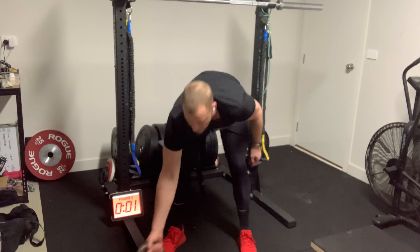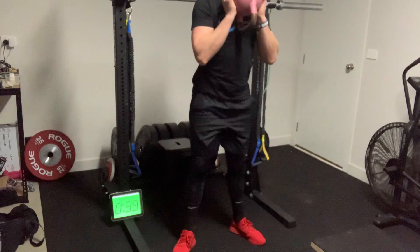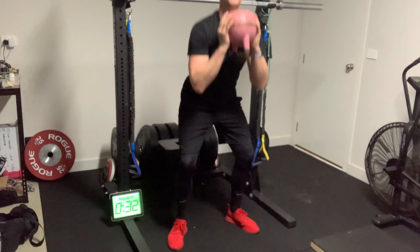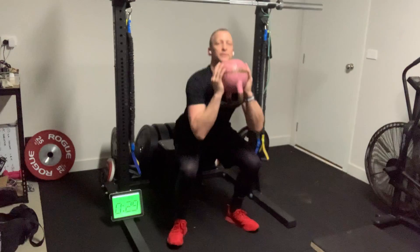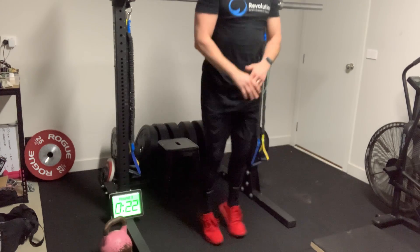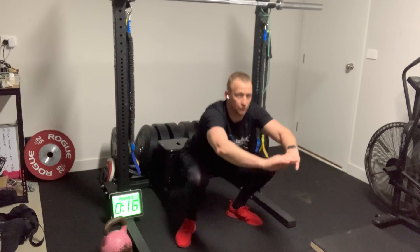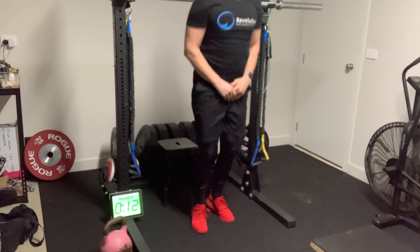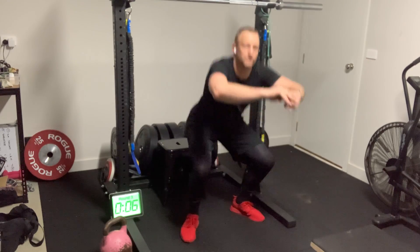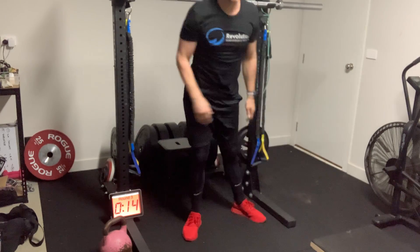Round one. First thing: ten goblet squats. Grab the load you have, hold it up at your chest, squat low — ten reps. Counting through to nine, ten. Dumbbell comes down, straight into a pop squat. Starting tall, squat, then fast feet at the top. Working through for the remainder of the 45 seconds.